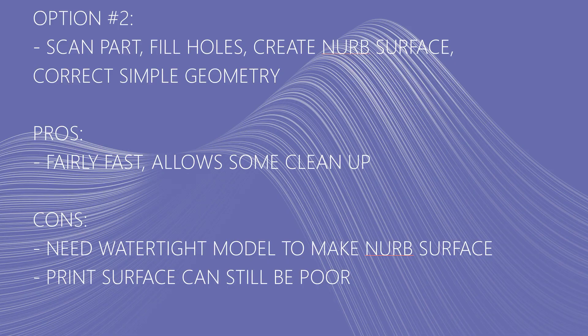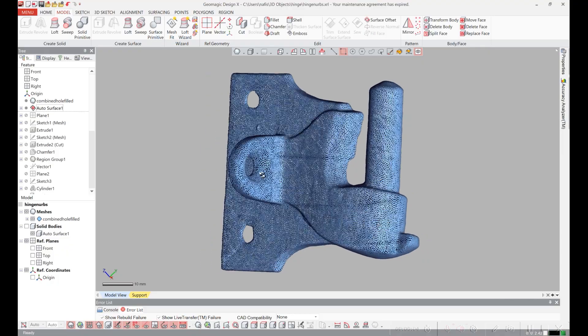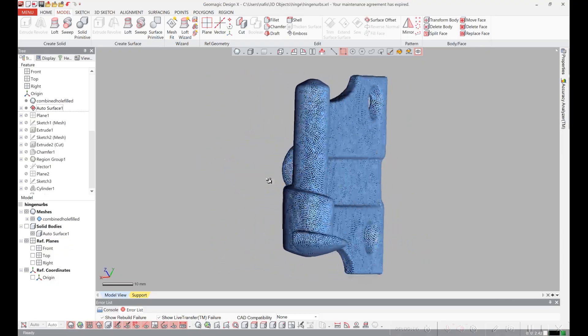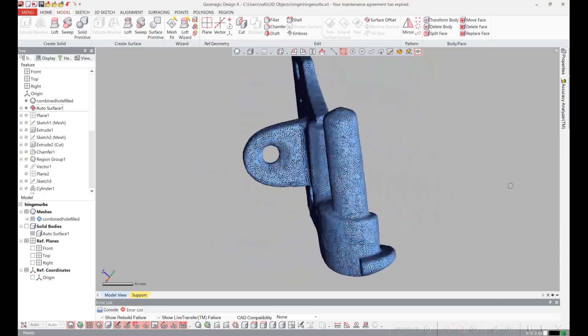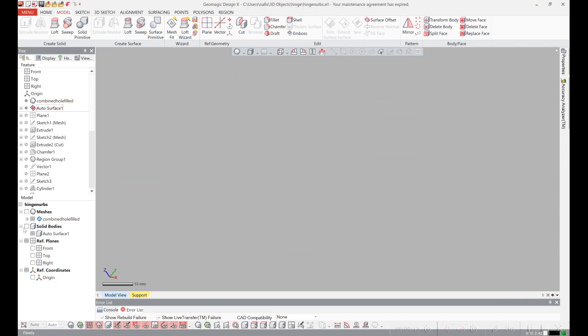The second option is to make a NURBS solid of the part, which will allow you to go in and clean up the holes and the posts and certain things like that. The downside is that you need to have a watertight model to make a reasonable NURBS surface and the print quality can still be pretty poor. For this second approach I loaded in the scan data, made sure that it was watertight, and then I created a NURBS surface from it.